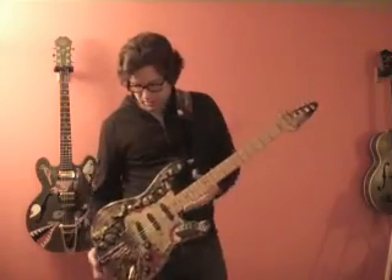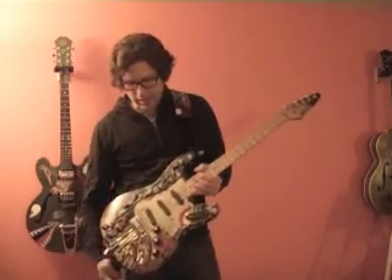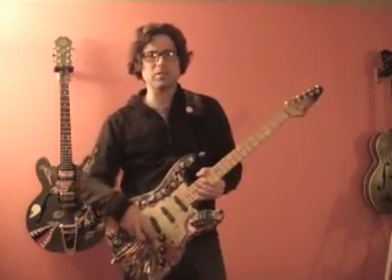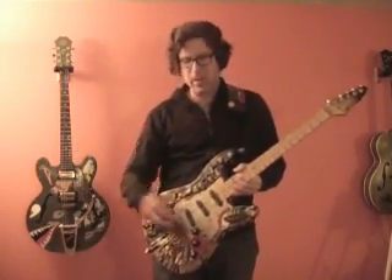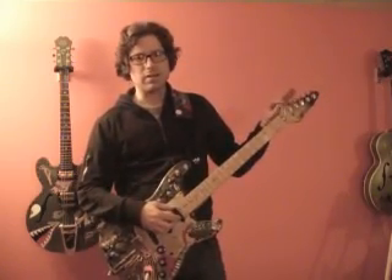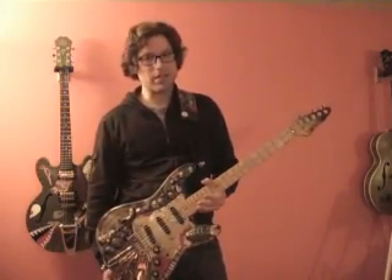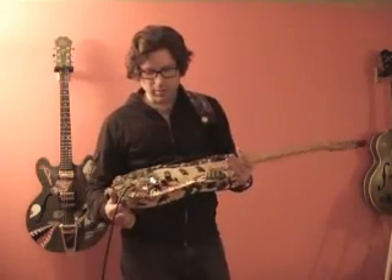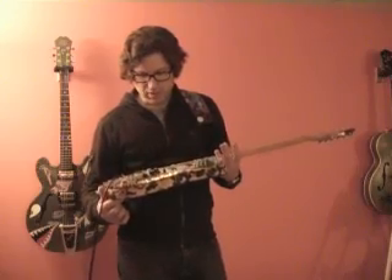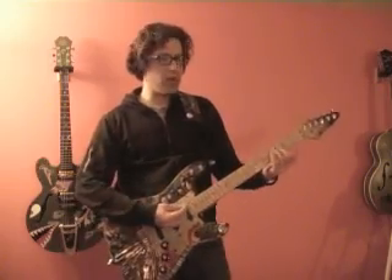It has Fender locking tuners. It has a blocked tremolo, like that Eric Clapton style, with maple pieces inserted in front of and behind the tremolo, so it's actually locking it in place. When you tune up, you're not going to have a big issue with tuning like you might have on a lot of Strats. Of course, that means you can't use the tremolo, but that's easily remedied just by taking the blocks out. So if you prefer more sustain and definitely more tuning stability, you can leave the blocks in and just play.